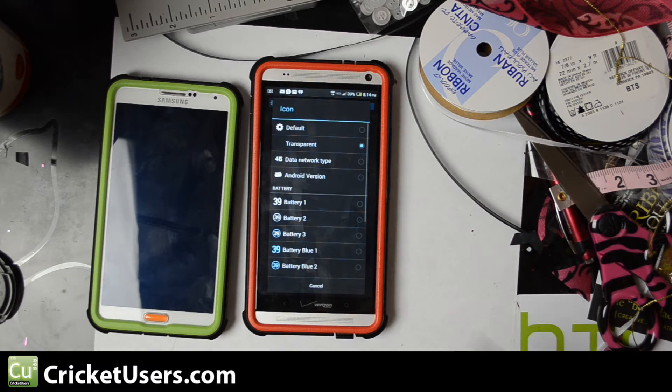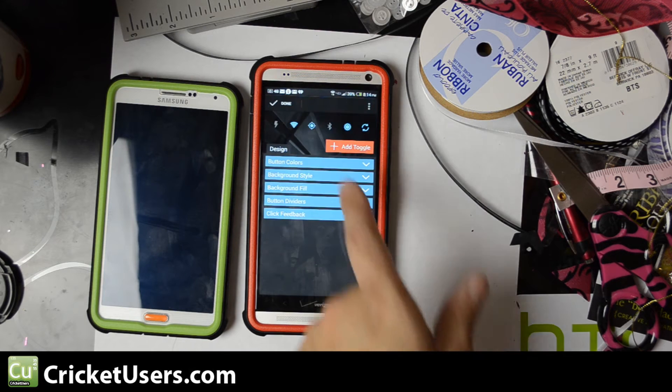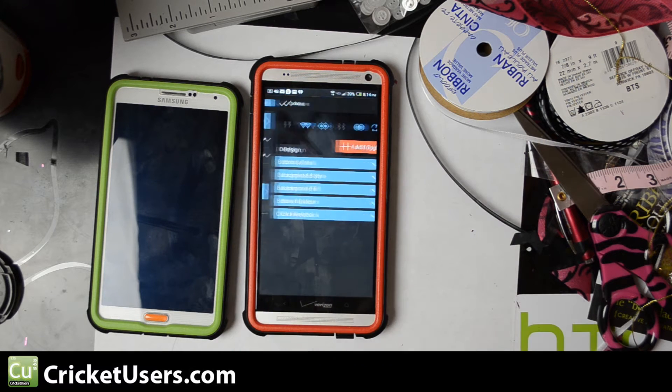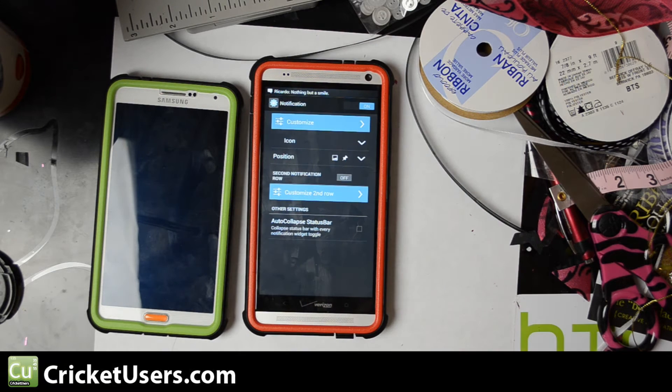What I've chosen to do, instead of displaying the battery or the network type, is to keep it transparent. I don't really need anything displayed right there.